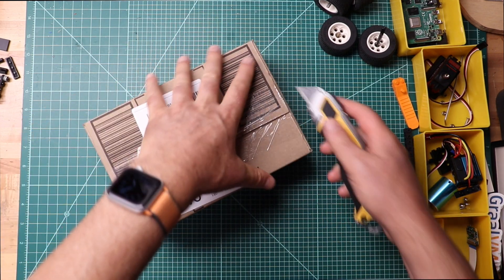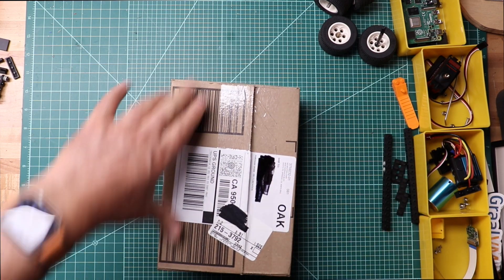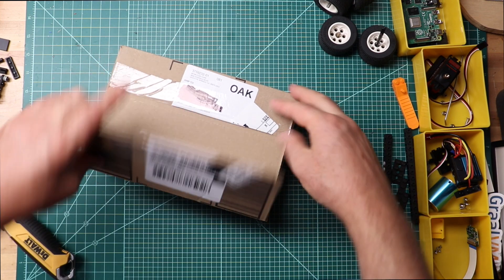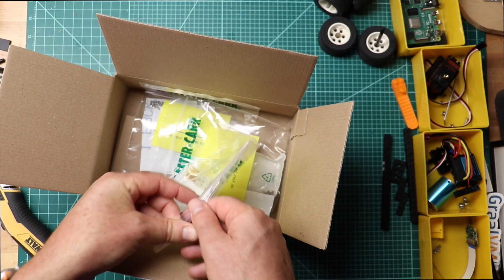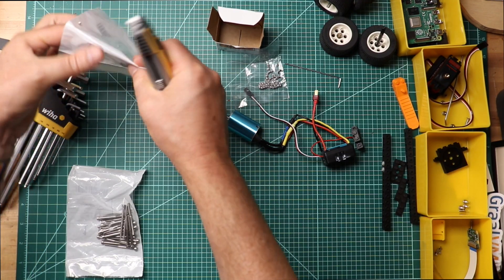I ordered this yesterday. This is why I order from McMaster-Carr. The electric one works.